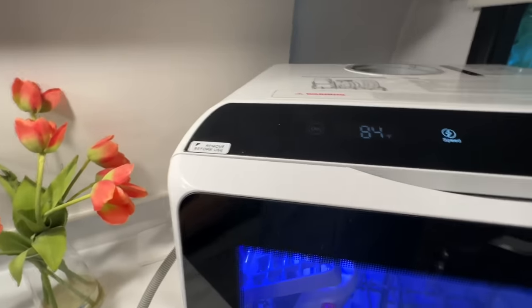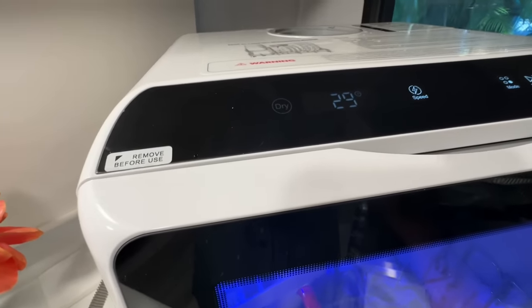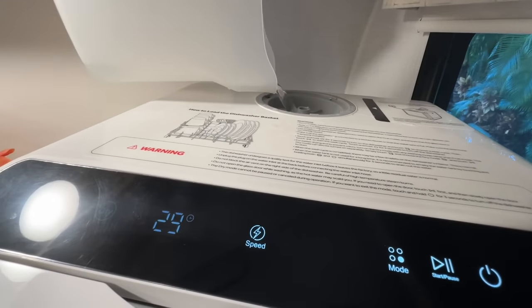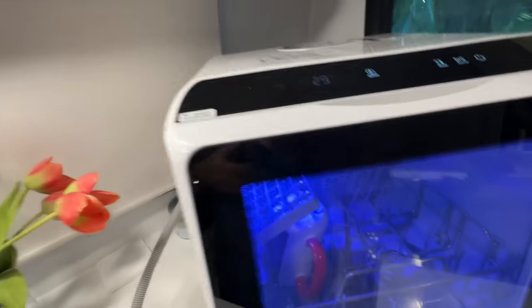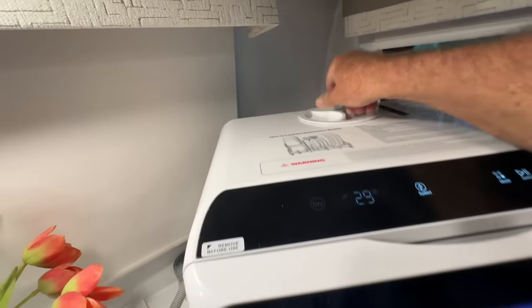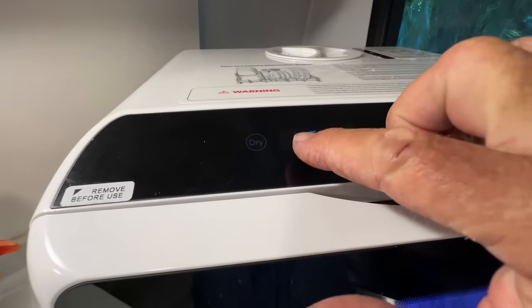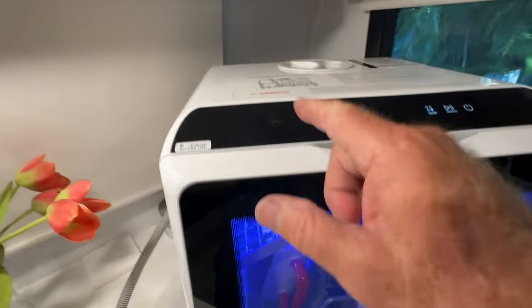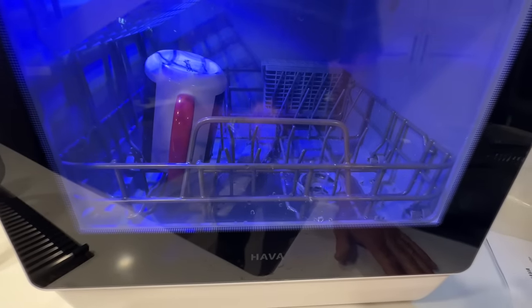After adding more water, it still says it needs more — then there it goes! The machine recognized it. The white light came on indicating we have plenty of water. Now we're on the 29-minute speed wash. We can see the drain hose — I want to make sure that's secure. I'm not going to leave this thing unattended.